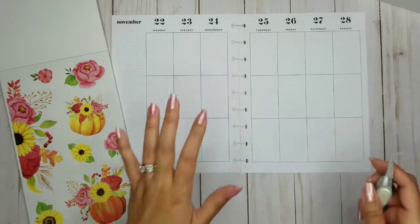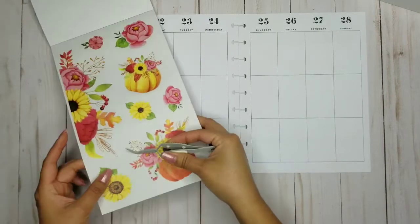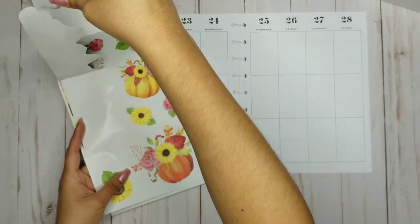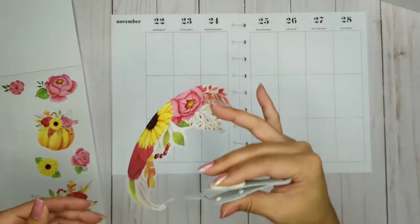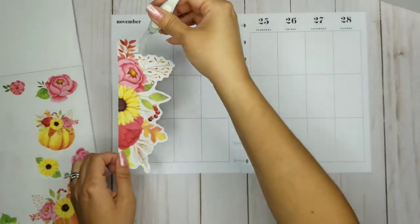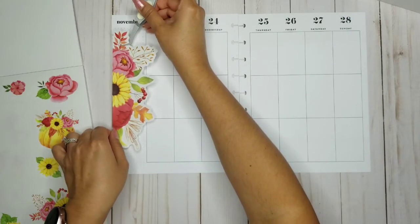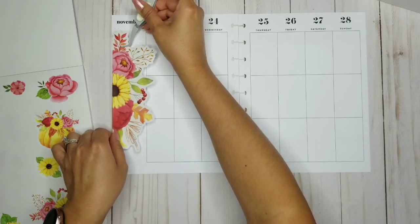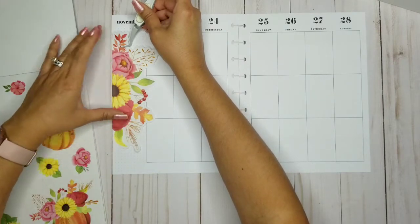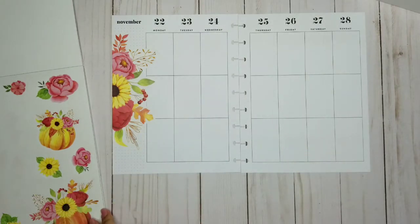I kind of want it to be a little different, so I'm going to start out with this big sticker right here. I think I'm going to keep it on the side just because it's so long. I'll put this over here — plus I don't really have anything I'm going to be putting over here since it is Thanksgiving and a lot of things are just going to be like preparing and prepping food and everything.